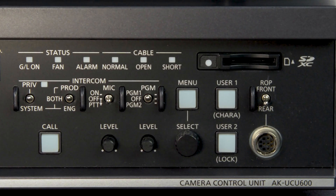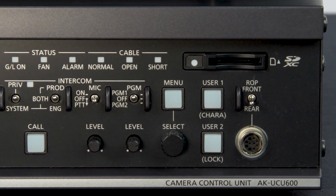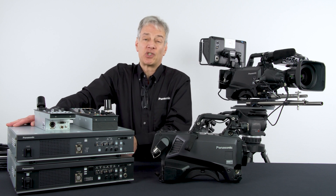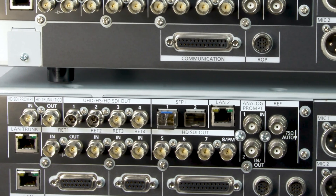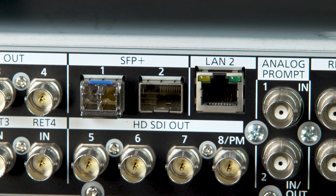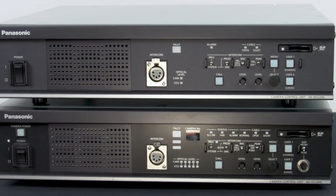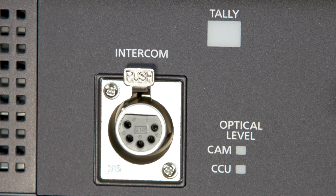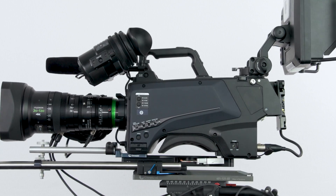The other unit is the 8K UCU600 — that's the cream of the crop. It has a very powerful power supply that allows us to go 2 kilometers on that hybrid fiber cable. It also offers an SFP option for SMPTE 2110 right out of the CCU. Both units offer a lot of flexibility and ease of operation — you don't have to run batteries or power the unit locally, though you do have that option.